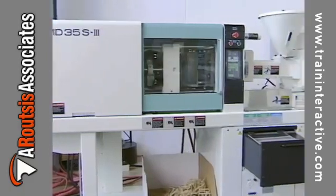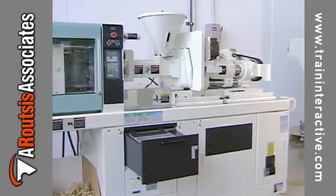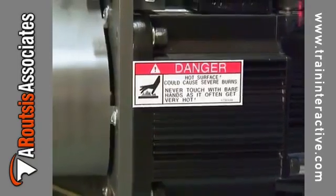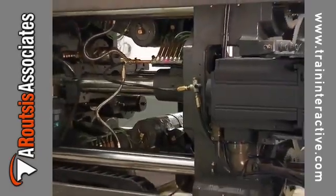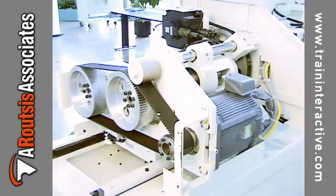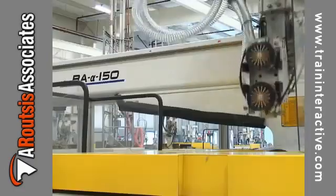The first electric molding machines used an earlier generation of servomotors, which tended to overheat and often fail. The latest servomotors are very capable. Each new generation of servomotor is more reliable, accurate, and efficient than its predecessor. Newer electric molding machines generally use the latest and greatest technologies.